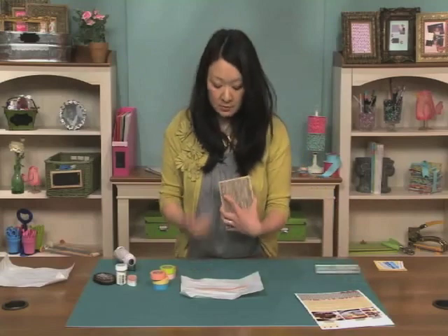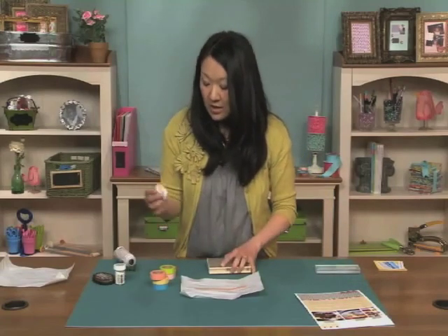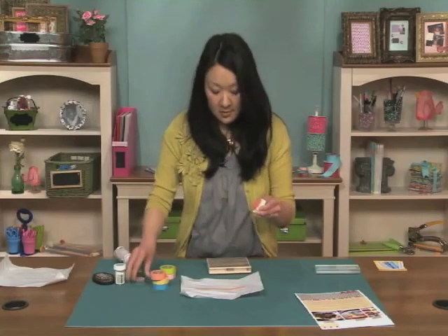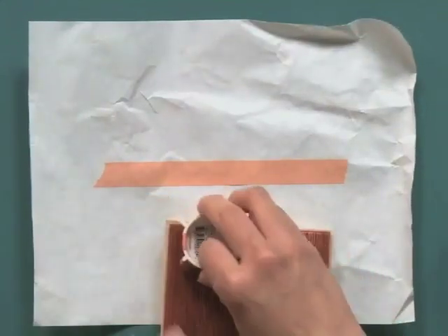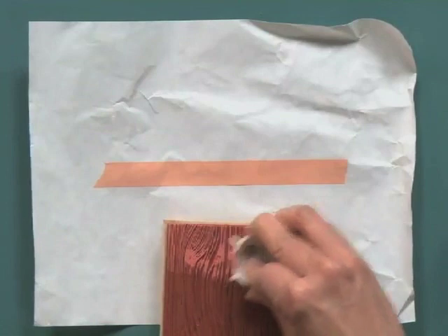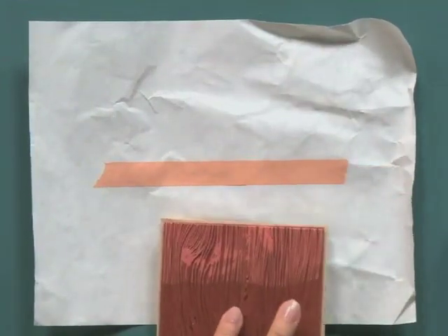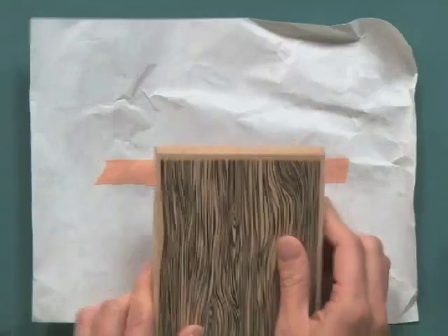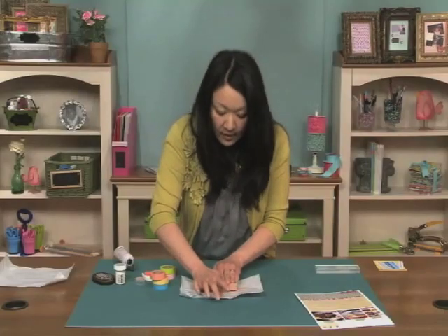I'm going to use this very cool wood grain, which is also very hot in scrapbooking right now, and some ink. I'm going to just ink the surface and print it on. And you have a very cool wood grain washi tape.